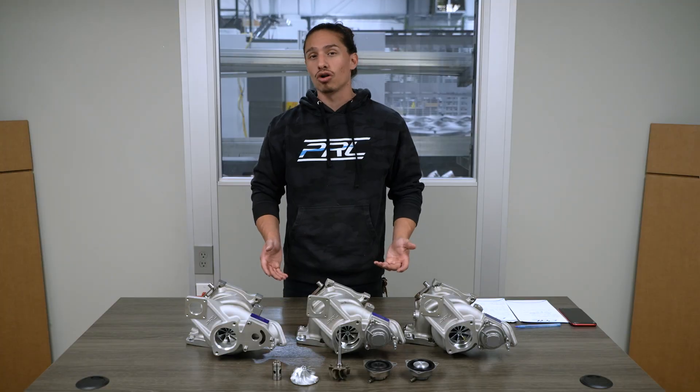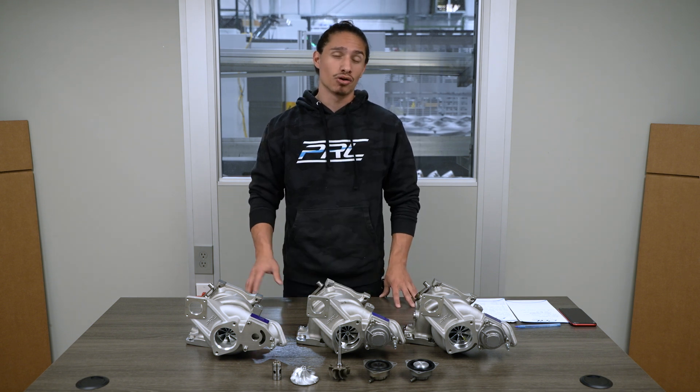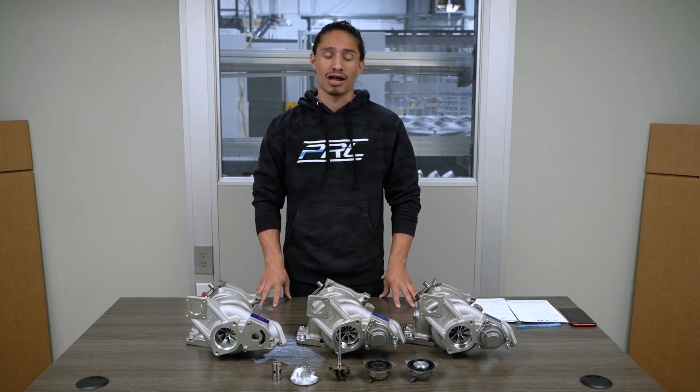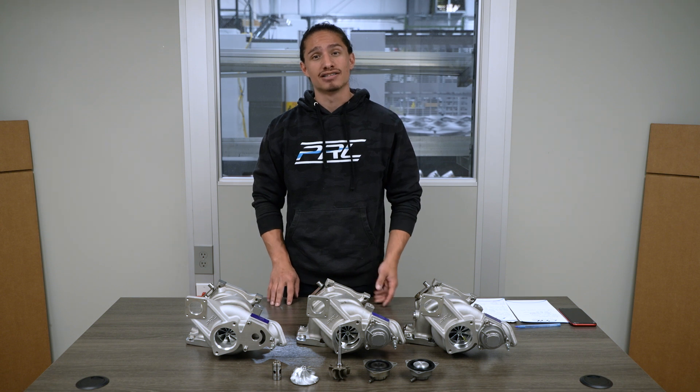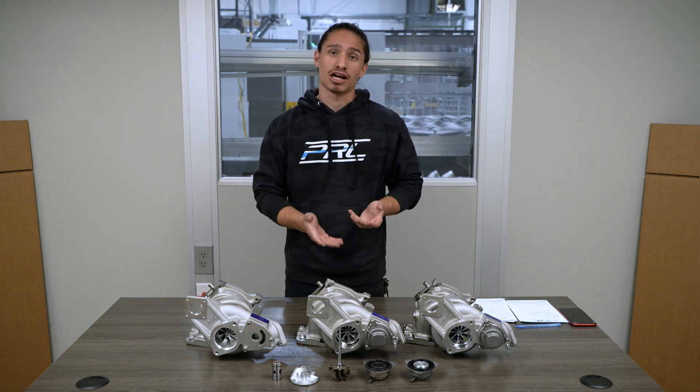The main goal with the p-series turbo was essentially to create the most badass drop-in turbocharger available for the two-liter Honda and Acura platforms. That meant prioritizing performance, durability, and reliability over the lifecycle of the entire product.